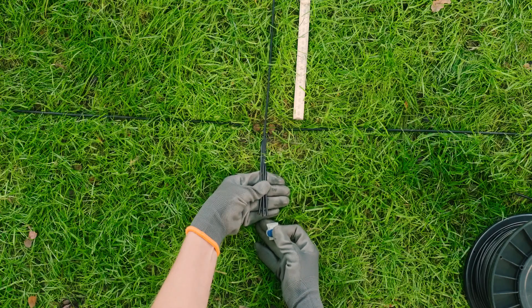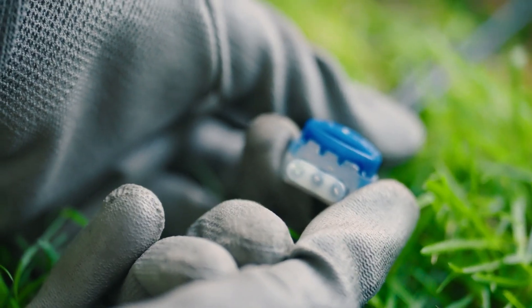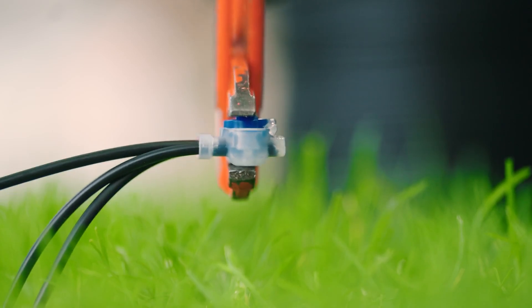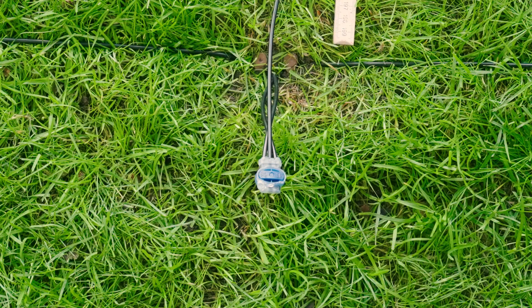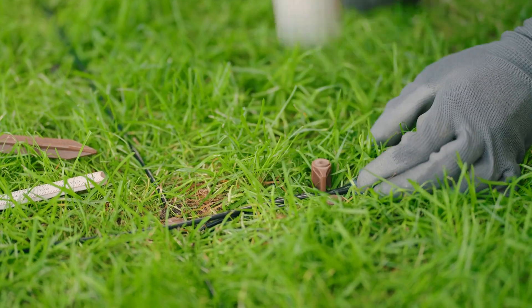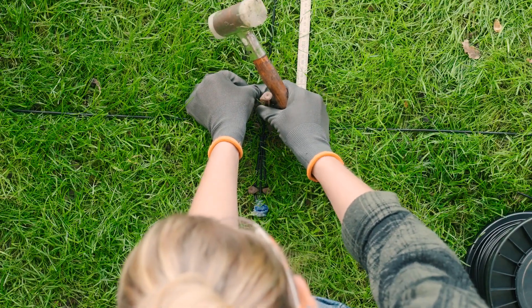Without stripping them, insert the ends of the perimeter wires and of the guide wire as far as possible into the wire connector and firmly press them together with pliers. Guide the perimeter wires and the guide wire to run parallel and close to one another without crossing each other, and secure them with additional fixing pins.